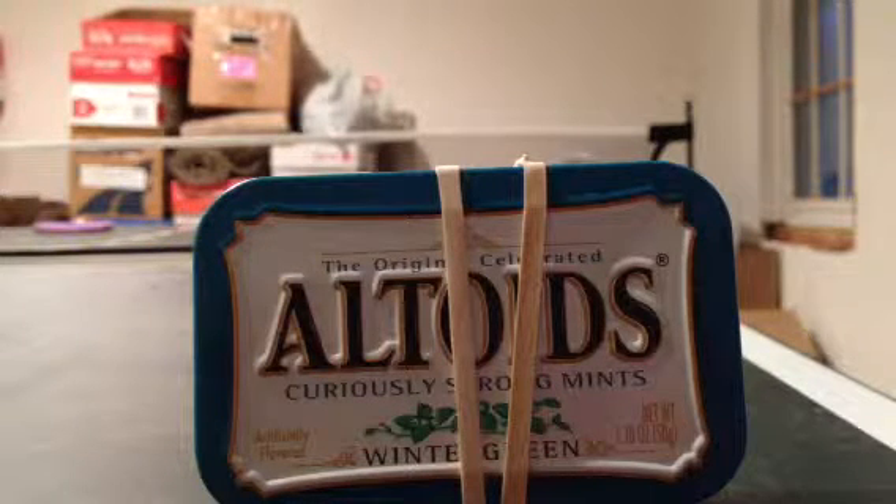Hey YouTube, City of Matchbox Fire and Police here with the second video on this, which is a survival video. This is a video on my Altoid survival tin. I also have a small one, but we're gonna do the big one first.